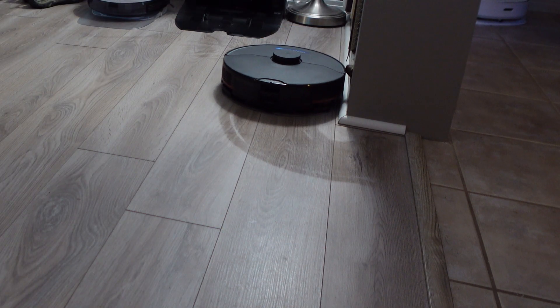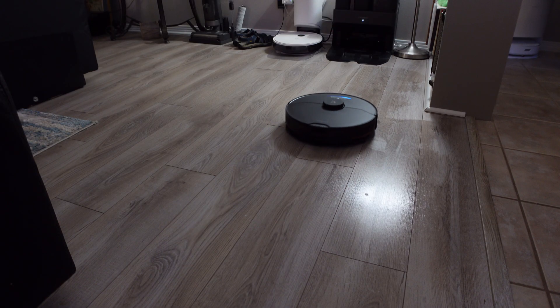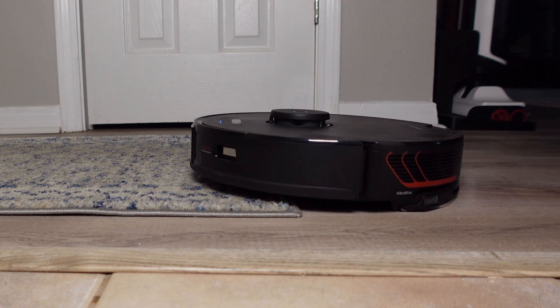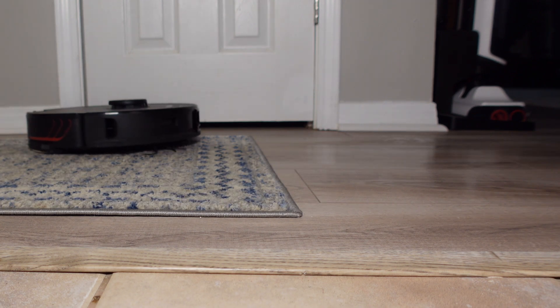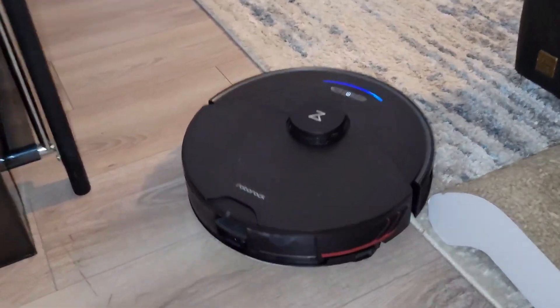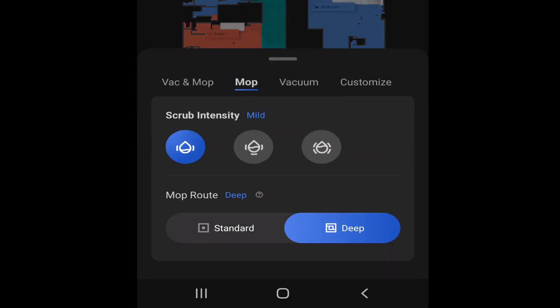Now let's talk about mopping. The S7 Max-V retains the same exact mopping system found on the S7, which is good news. The VibraRise mopping system can vibrate the mopping pad at 3000 revolutions per minute, and also with the aid of the ultrasonic carpet sensor it has the ability to detect carpet and lift the mopping pad a few millimeters to clear low pile carpet and rugs — a first of its kind on any robot vacuum, and one feature I am a huge fan of. Roborock gives you a few options in mopping mode: you can choose between three different scrub intensities ranging from mild to intense, and you can also select between standard and deep mopping.